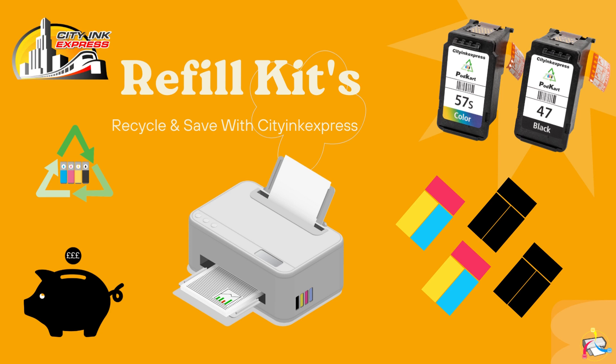Hello from Citi Inc. Express. On this video I will explain how to refill a HP62 cartridge.